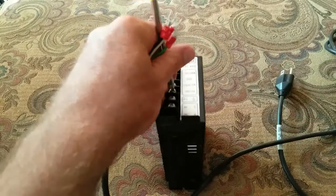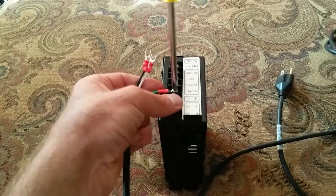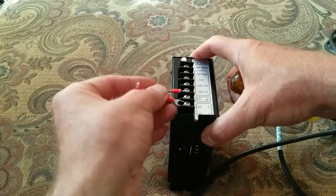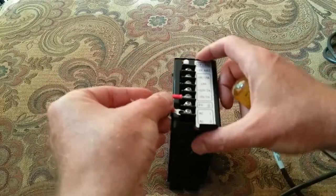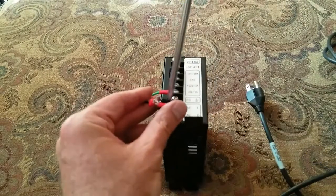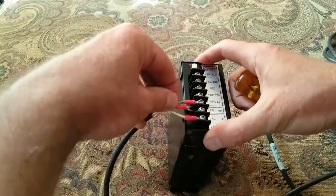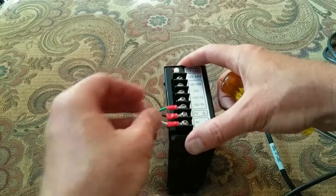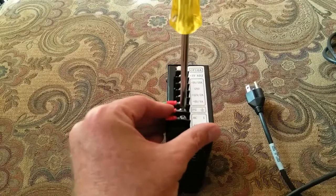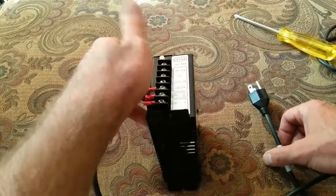I'll kind of put a little zip tie just for strain relief, but we're not gonna do that today. Ground goes to ground — looks like it's loose already. Some of these cables when you take them apart they do blue, brown, and a green with a yellow stripe. It's kind of a European color coding, but you'll see a lot of these on cables for computers. Sometimes when you cut the ends off it might be confusing because you think black, white, green, but when you start seeing brown and blue, you can normally figure out the ground because it's green with a yellow stripe.